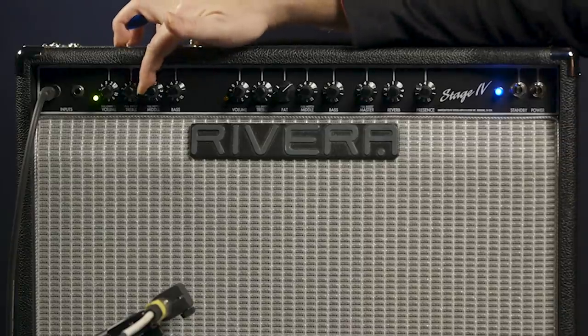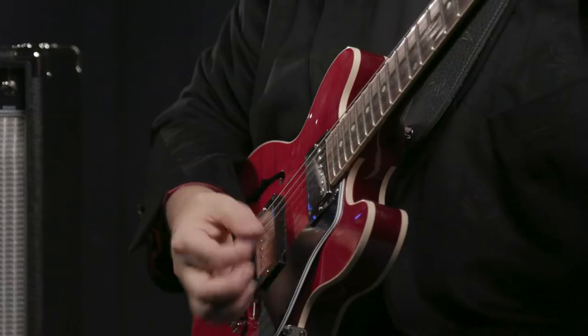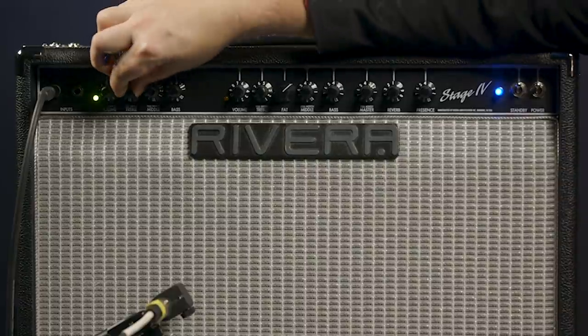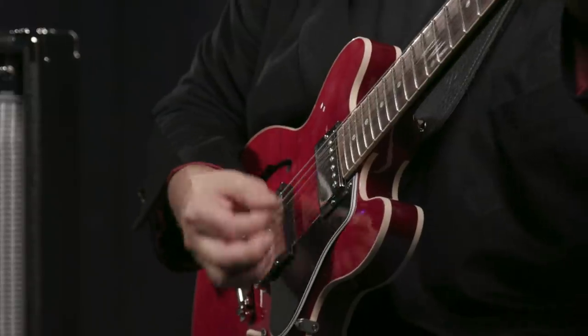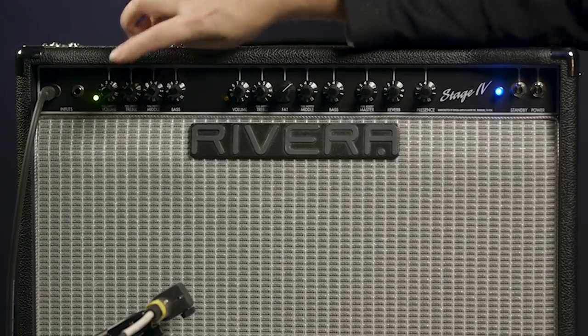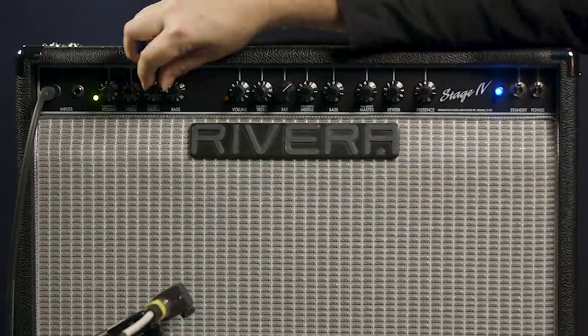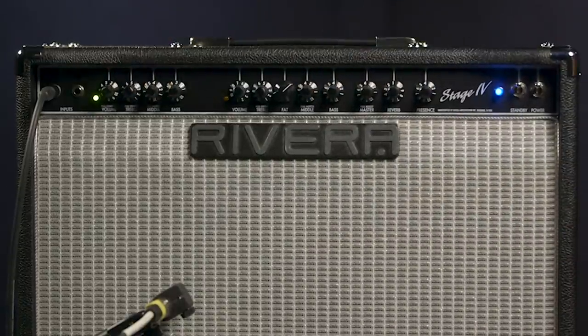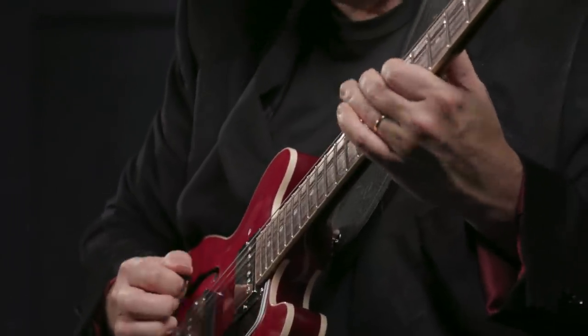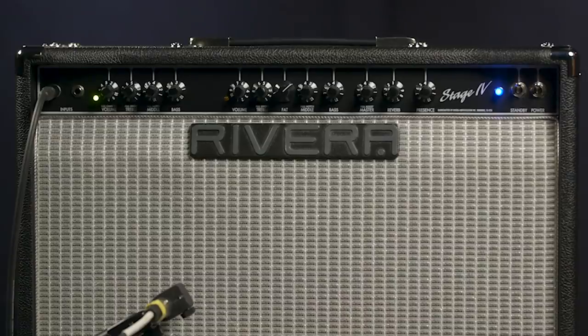We also have two switches. If we pull the treble control, we get a bright boost. Under the mid-range control, we have a notch filter, and that's great for those tight, funky rhythm sounds. And of course, we can combine those to get a nice, hollow, bright tone.